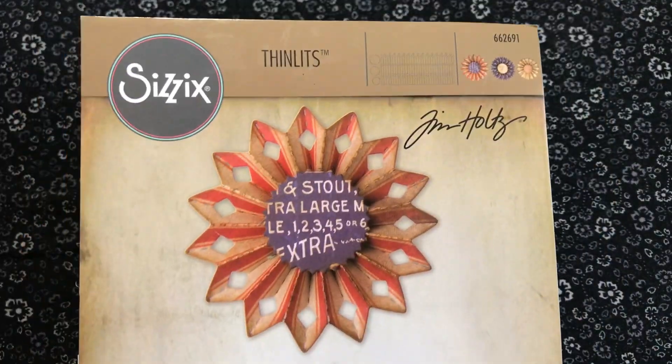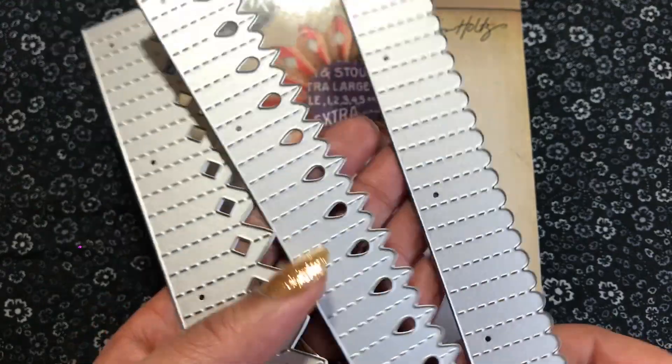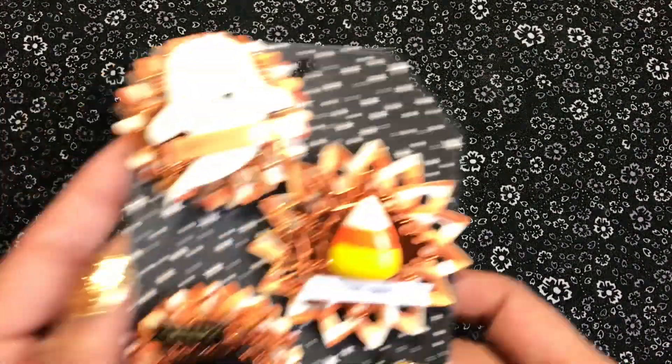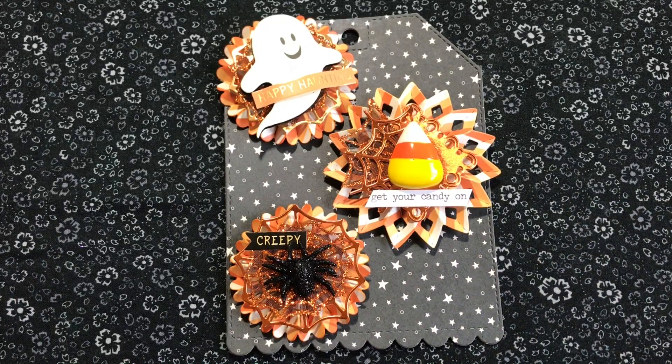So I used the Sizzix Thinlits die, the Tim Holtz one. I love this die set. So here's the dies. I started with that. A lot of the embellishments are just from everywhere. I gathered up all my stuff and I just kind of went to work. And I usually struggle with layering but these were so much fun to make because I feel like I have so much Halloween stuff, so I just pulled a lot of the stickers and things out and just started layering.